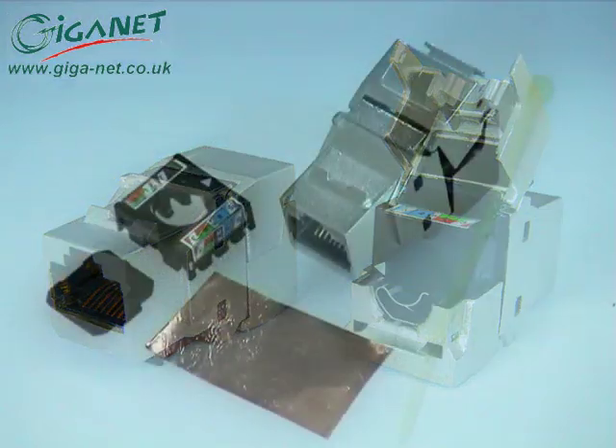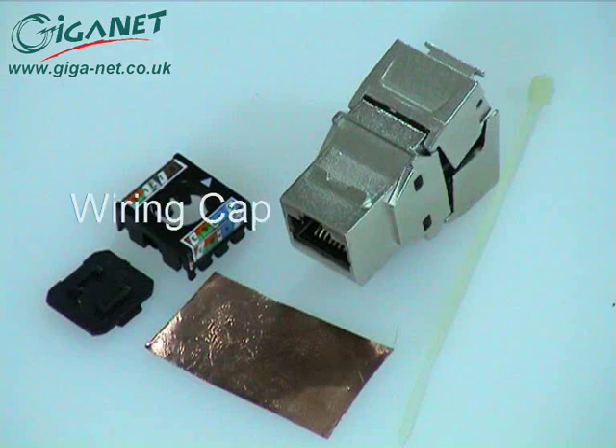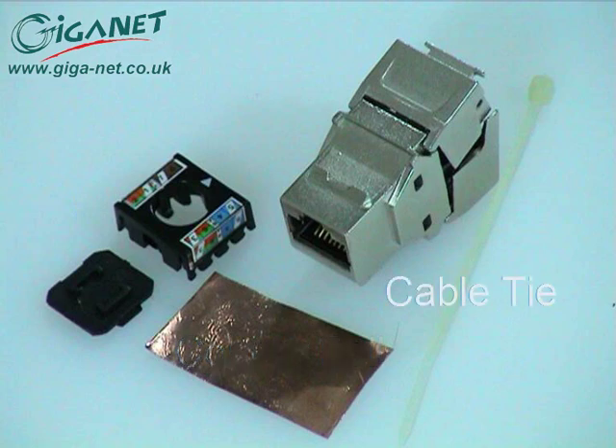The connector comprises a shielded RJ45 jack with insulation displacement clips and a plastic wiring cap. It is also supplied with a copper foil, a cable tie, and a dust cap.